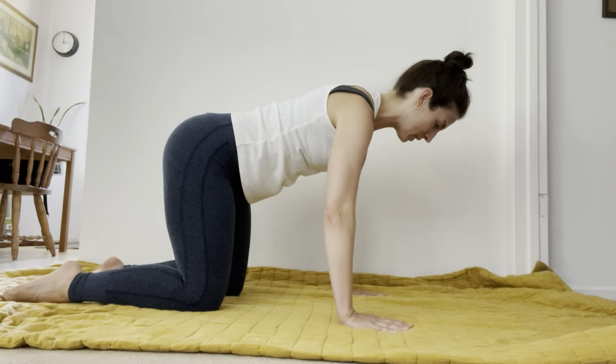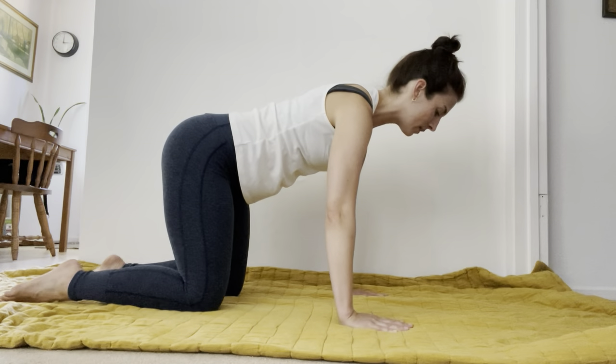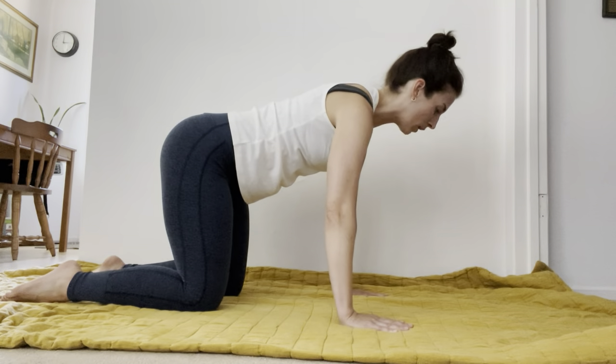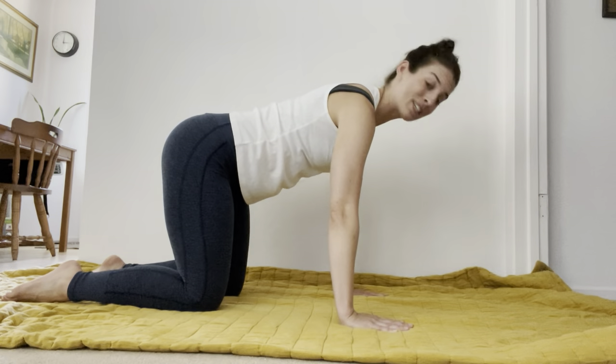As you do that, reach to the pinky side of your arm, so you feel that outer edge of your shoulder blade wrapping to the side of your ribs. You should feel a lot more work through the arms and through the shoulders to create this really stable position.